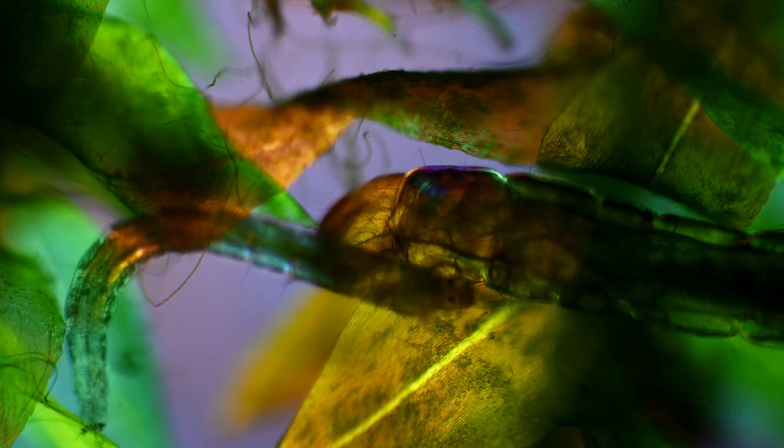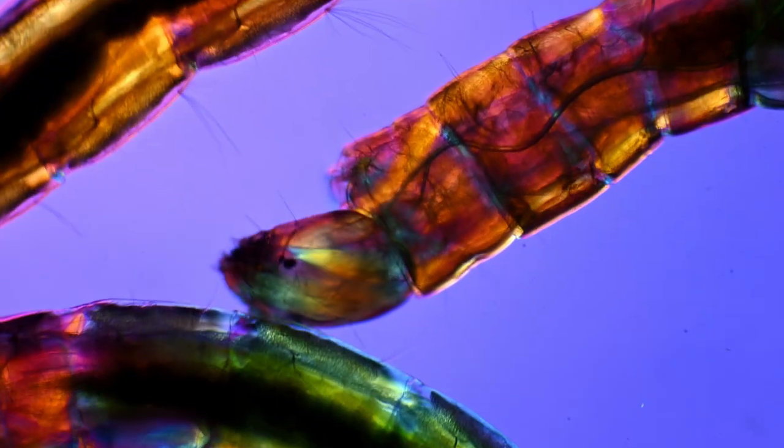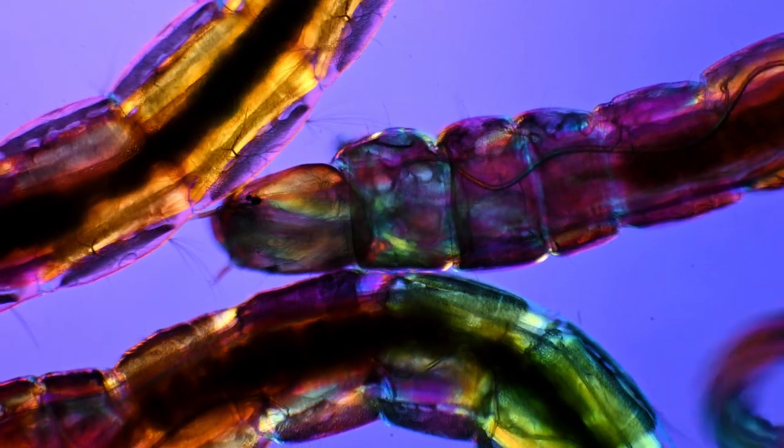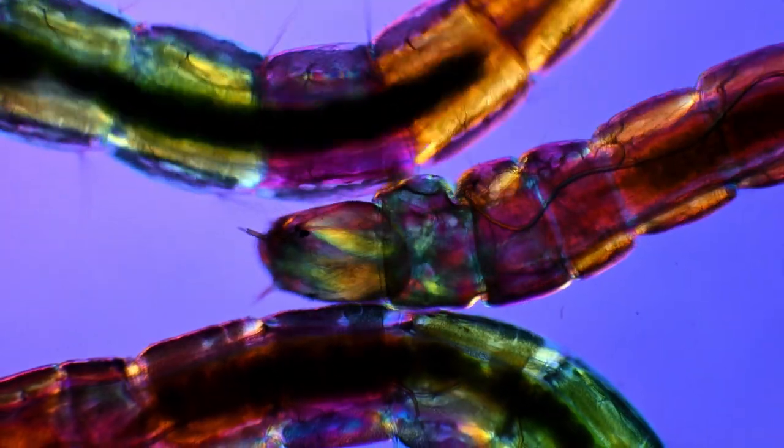So the next time you are at the zoo looking at the penguins, think about all the disco dancing, alien-like insect larvae that wiggle around amongst the plants in the water. That's all.